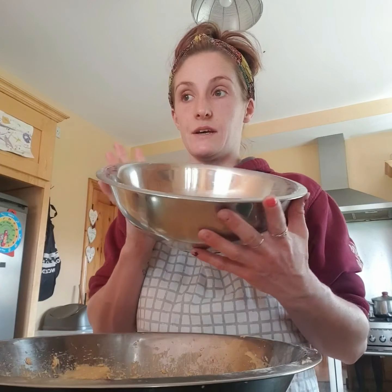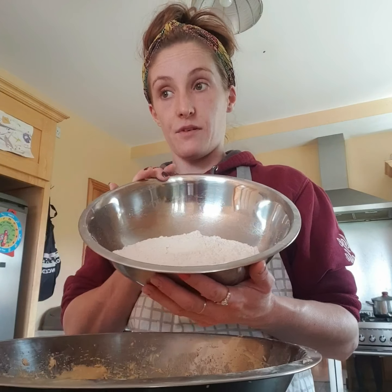In this bowl you are going to mix one tablespoon of bicarbonate of soda, two tablespoons of baking powder, and 250 grams of plain flour.